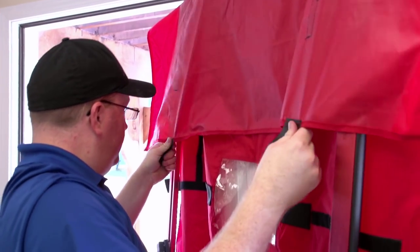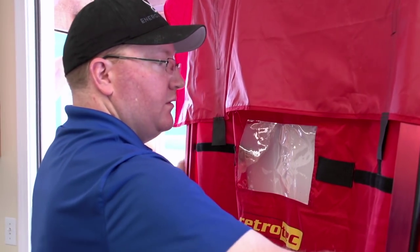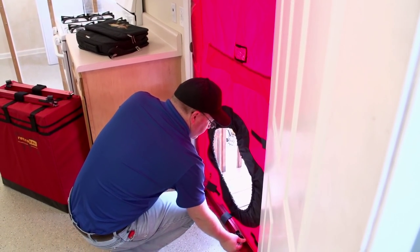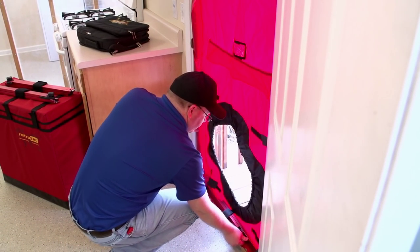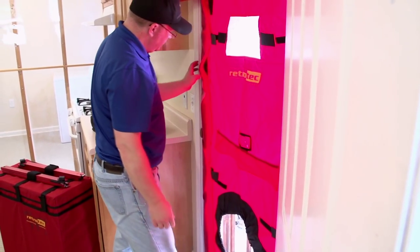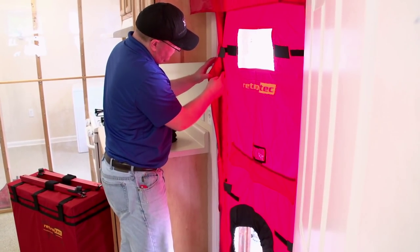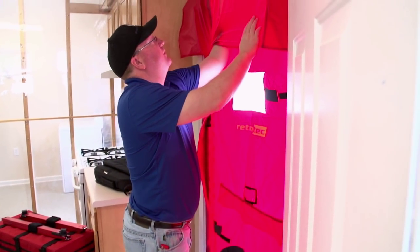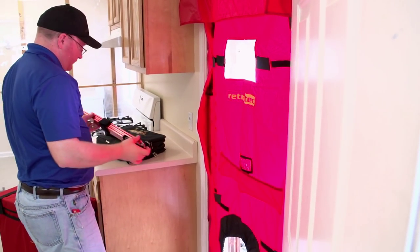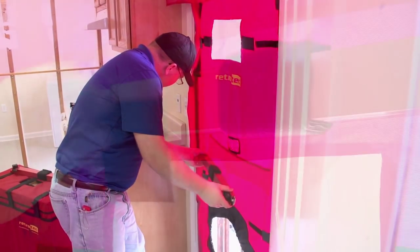Pull the top taut, securing the Velcro, and move to the sides to do the same. Insert the frame back into the doorway. If the frame is loose, loosen the black knobs and adjust the frame to be snug before tightening the black knobs again. Engage all cam levers to lock the frame into the doorway and tug on the frame to ensure a tight fit. You can now install the two crossbars, attaching your gauge to the upper one.